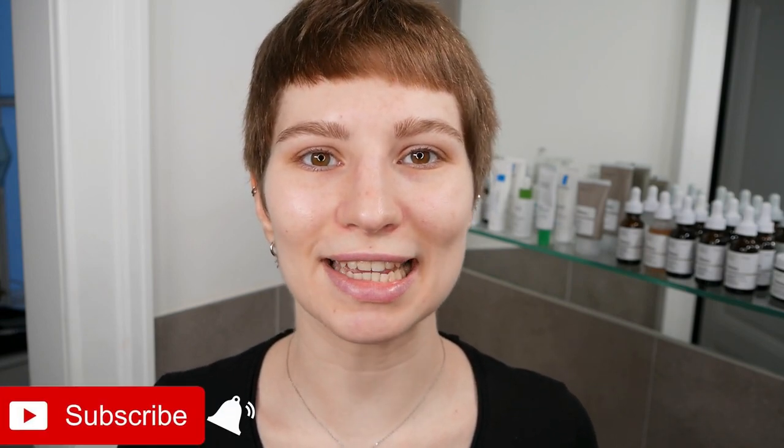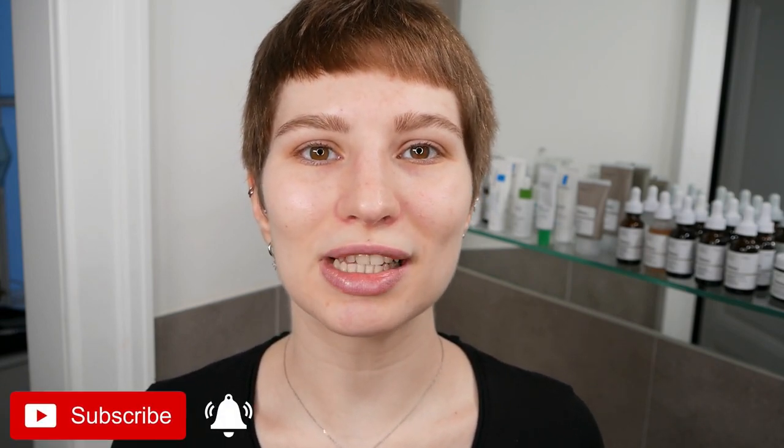Hi, my name is Melissa van Dijk and in this video I'm going to share with you a great anti-blemish skincare routine which is also suitable for oily skin types and I'm going to use the La Roche-Posay Effaclar products.